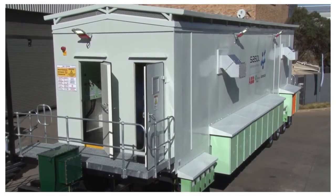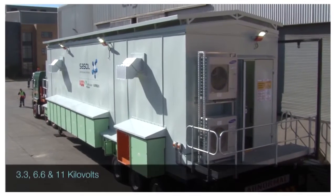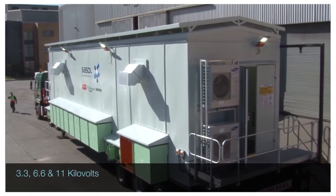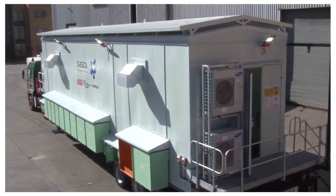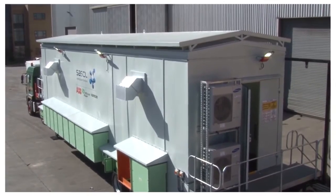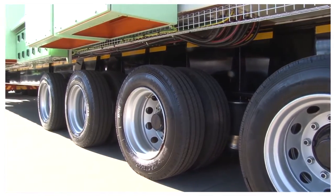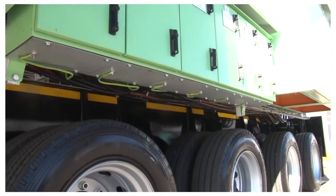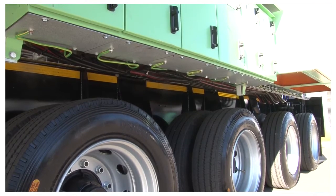The solution? The eHouse on Wheels — a universal switchboard in a mobile substation that could be operated at 3.3, 6.6 or 11 kV without major changes to switchgear equipment and configurations. This eHouse on Wheels is capable of energizing and protecting motor feeders, transformer feeders, and line or cable feeders without changing switchgear equipment.